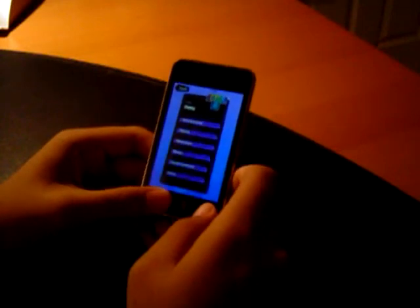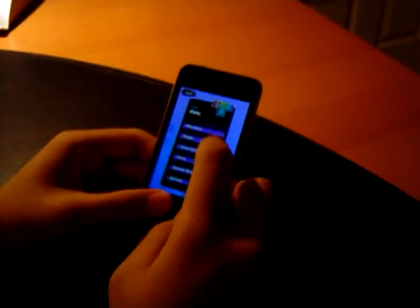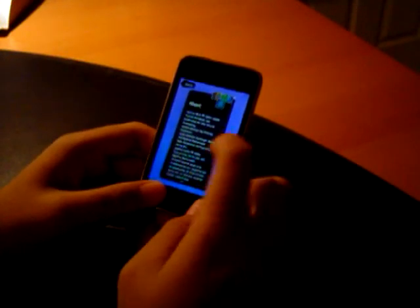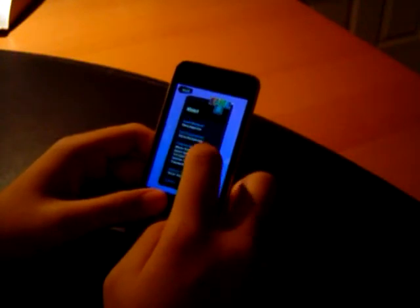There's a help option which teaches you how to play. Most of these options will show up as tutorials before you start playing or when you unlock new power-ups. There's also an about feature which tells you about the game, legal information, versions, credits, etc.